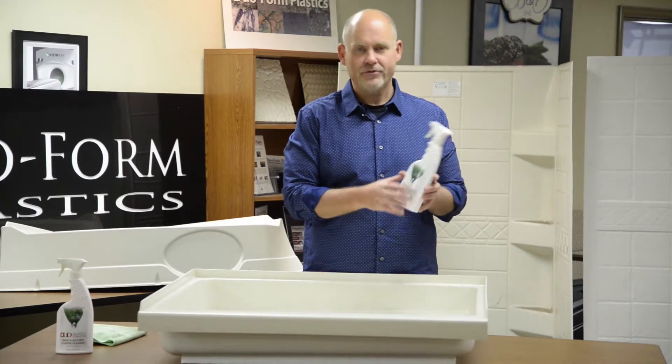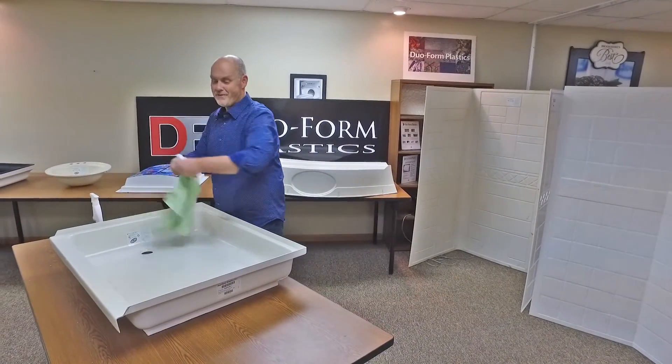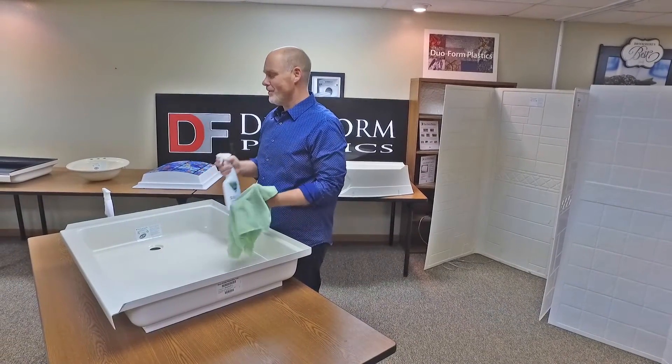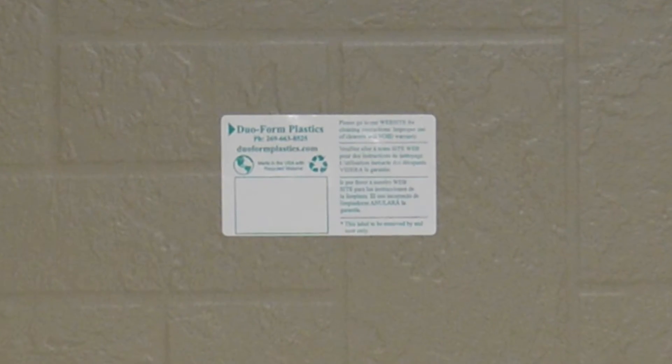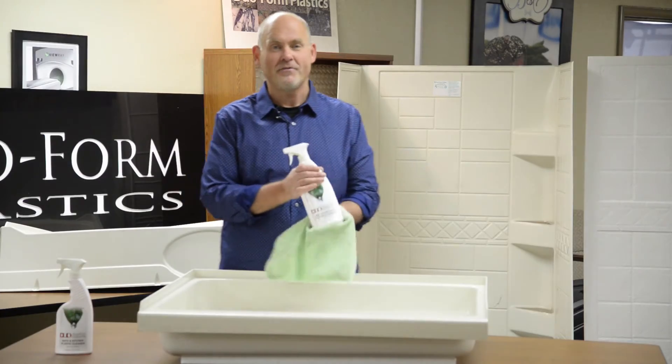The product is very simple to use. It's specially formulated to not scratch, mar, or screw up your product in any way. It shouldn't void your warranty. All of our products come with a sticker that says please refer to our website for cleaning instructions — improper cleaning may void your warranty. So this product solves that problem.